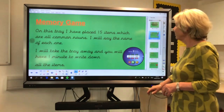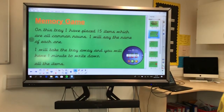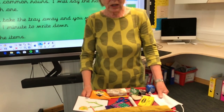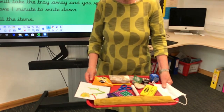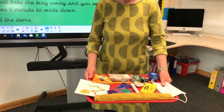The first game we're going to do is a memory game. On this tray I have 15 items and I'm going to give you some time to look at it, then I'm going to name the items, then I'm going to take the tray away and you're going to see how many of the 15 items you can write down. Okay, you ready?